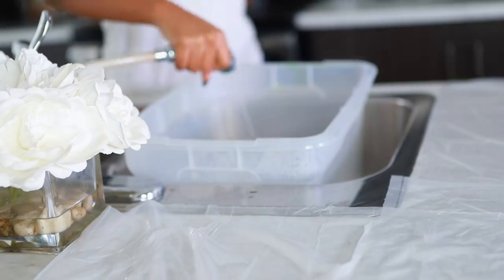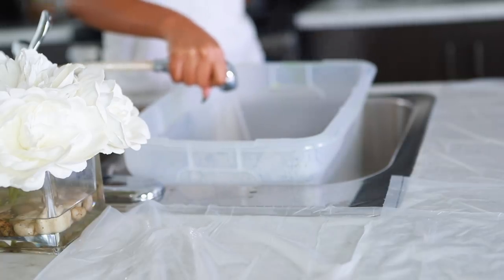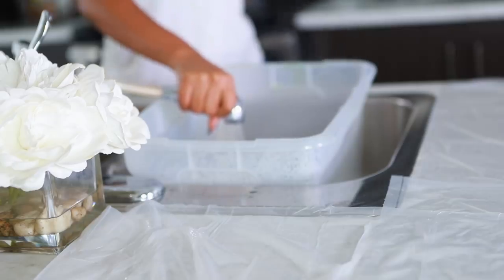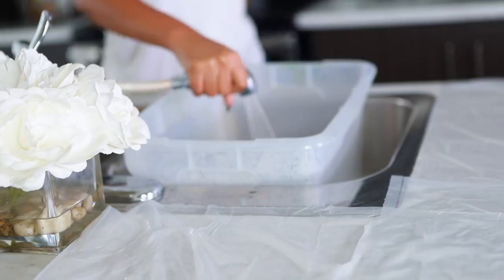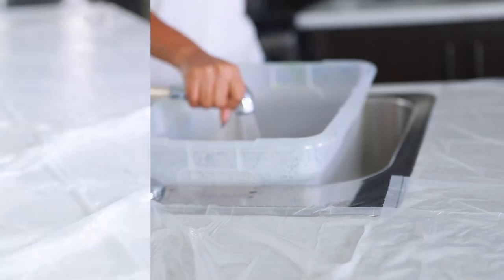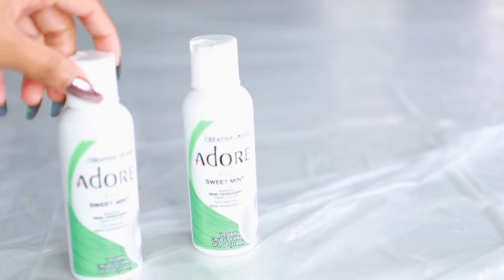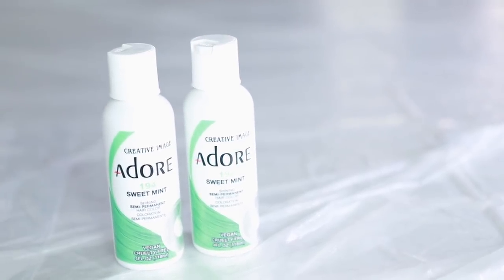Moving on to coloring the hair, you're going to need a bucket of water. I've seen some people boil the water but I just use hot water directly from the tap. I'm filling up that bucket — not all the way, but adding quite a bit of water. I'm going to be using two bottles of Adore colors in the shade Sweet Mint, which is a semi-permanent hair dye.